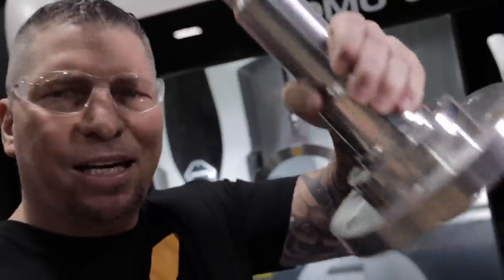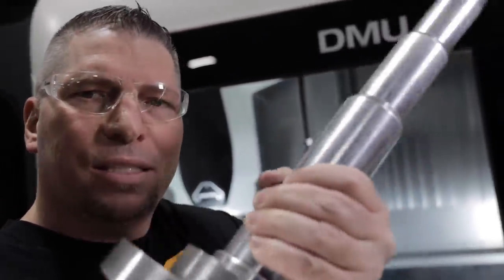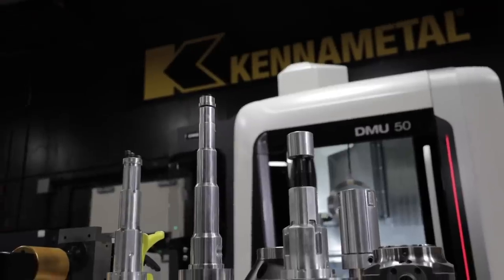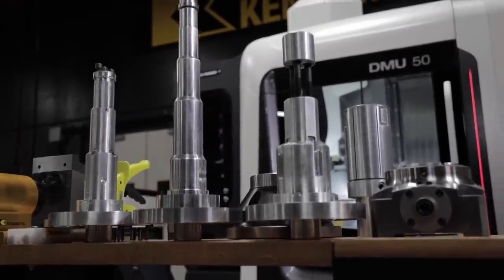Hey, what's up everybody? This is Titan, Titans of CNC. Check it out — cool part, right? But it's actually not a part. This is actually a tool. It's a fixture to hold an aerospace part that I can't show you, but this is how we hold it in place to hit those tenths and machine thin-walled crazy parts.